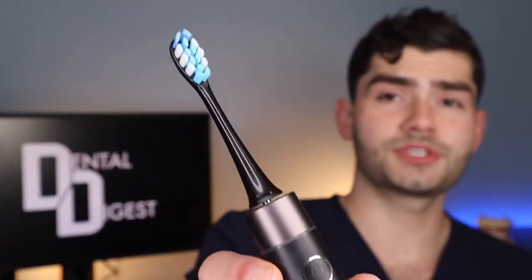This toothbrush is fire — this is where the hype should be. Very similar to the P11, this P80 toothbrush has a built-in timer indicating when you should switch sides.